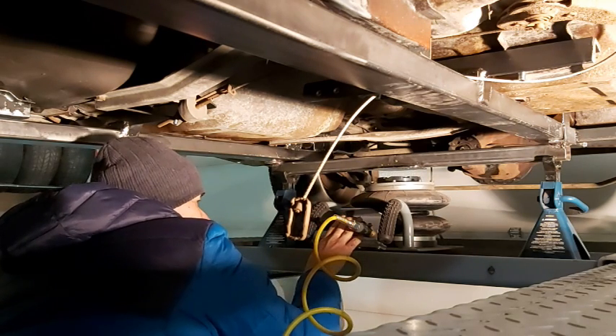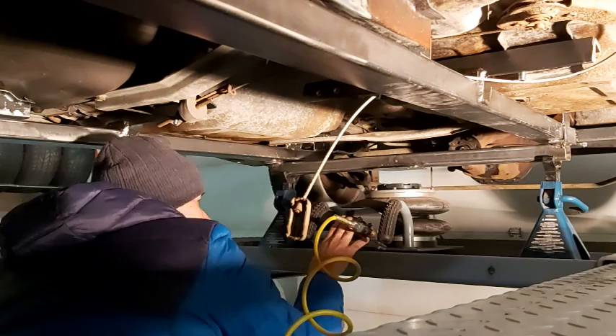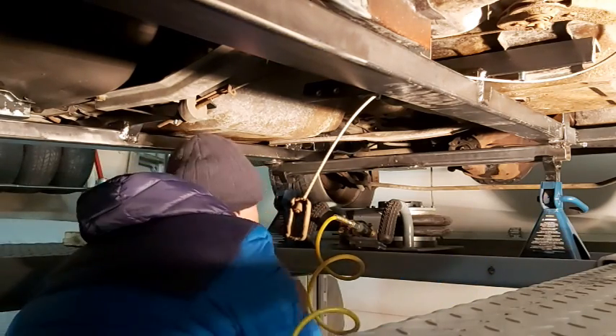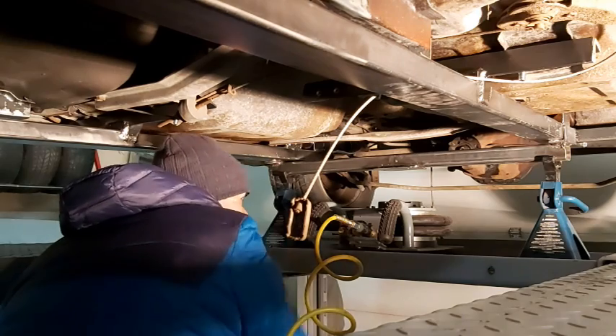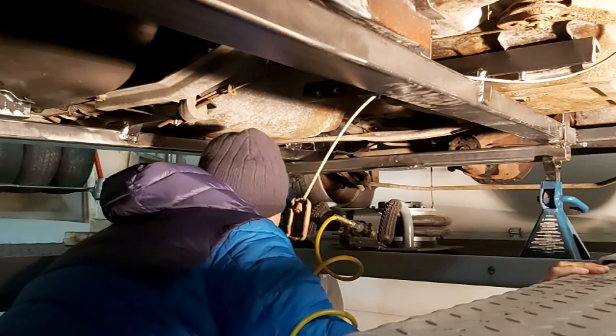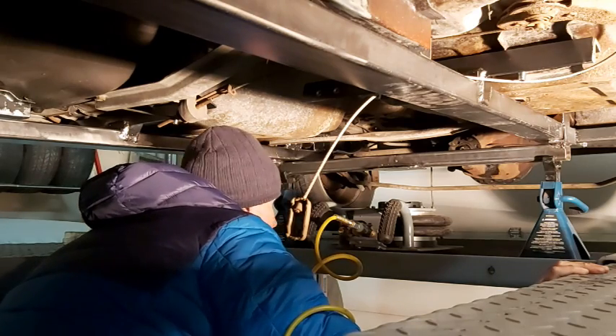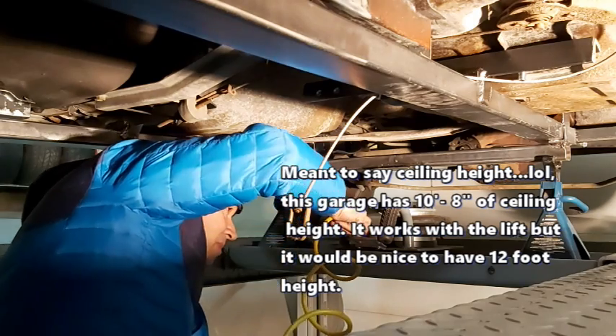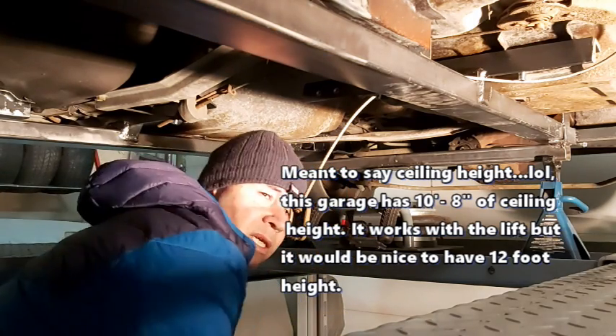There we go. Yeah, looks good. The wheels are off the ground, supported by the lifting device. Nice and easy. We'll probably raise this lift up a little bit just so we don't have to crouch down like this. I'll see how much roof clearance I have — looks like she works pretty good.